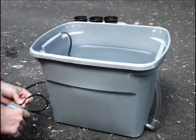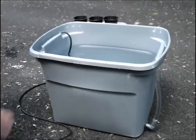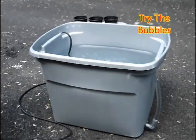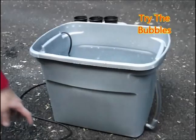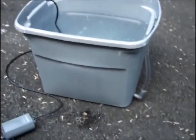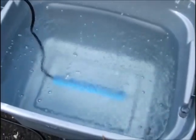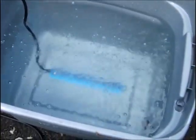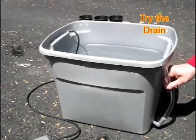So now we're going to try to see how the air stone works. Plugging it in and we're trying the bubbles — and look at that, the bubbles seem to work pretty good. The bubbles are important for bringing oxygen to the roots.